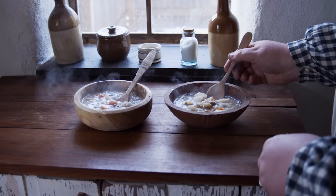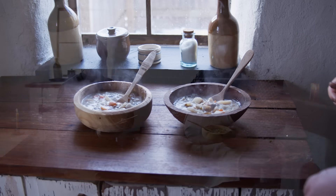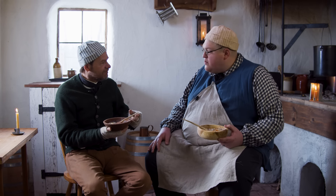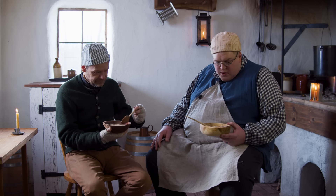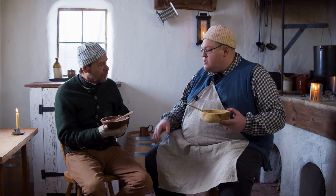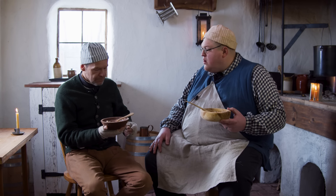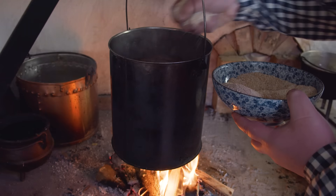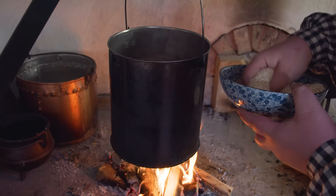Here it is — the soup right out of The Cottage Cook. Ryan, what did you think about the recipe? It's really straightforward, really simple. There were a lot of root vegetables you could use and I just decided to use them all. A little bit of everything. And I think the special thing is the oatmeal that comes in at the end — it thickens it right up.